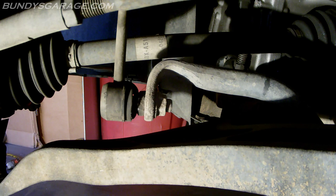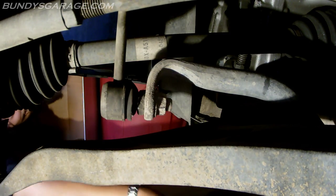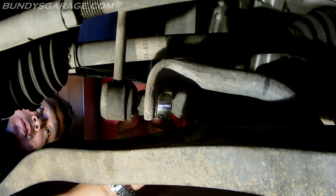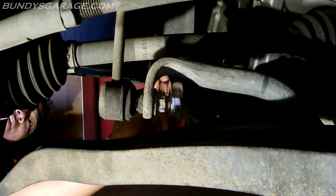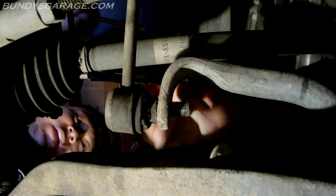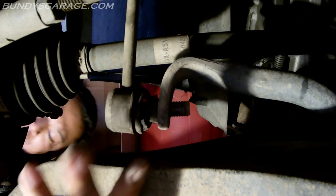Try to get this one over here next — get a 17 millimeter wrench, tap it up. Give me a 17 millimeter ratcheting wrench, kind of like a gear wrench. Get the other way, pull the top one off — let's see if I can get it loose.